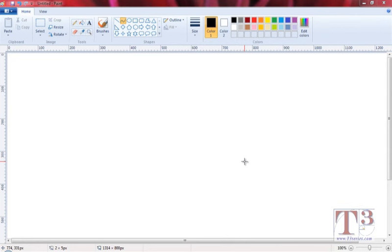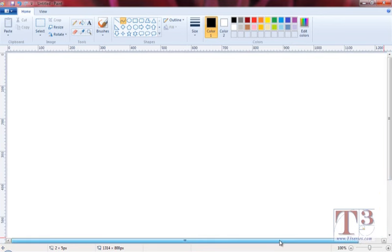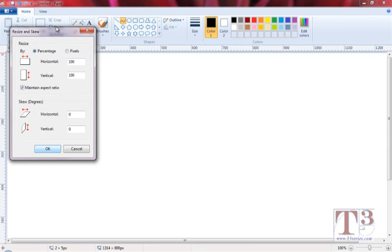The first thing we want to consider is our canvas size. You can see around this canvas all the way over to here, but then it disappears off to the side, and we can't have that. Because if we're drawing, we don't want to constantly be using these scroll bars to find the edge of our canvas. So we're going to resize the canvas. First, make sure we turn off the aspect ratio and unclick that. The second thing is to click on pixels.